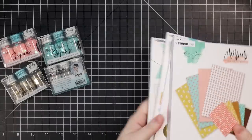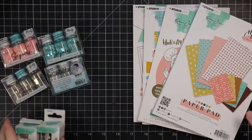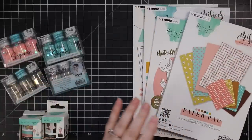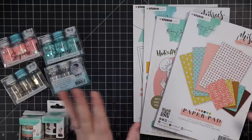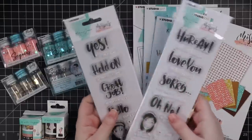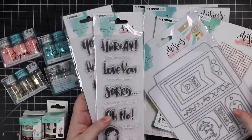Hello, hello everyone. Before I get into making things, I wanted to film this sort of haul video, because it is a haul. This brand is new to me. I think it's been around for some time. I spotted it at Simon Says Stamp and I saw these products and I couldn't resist.